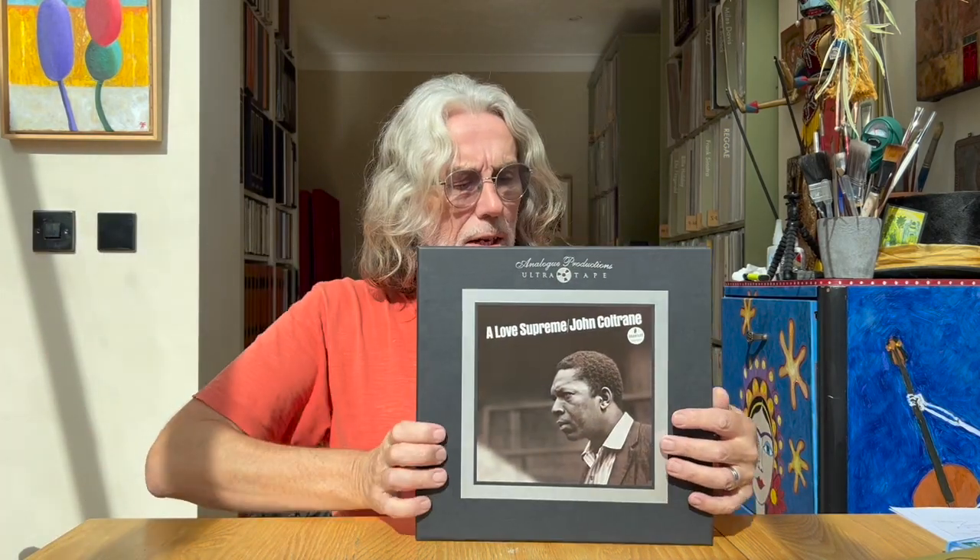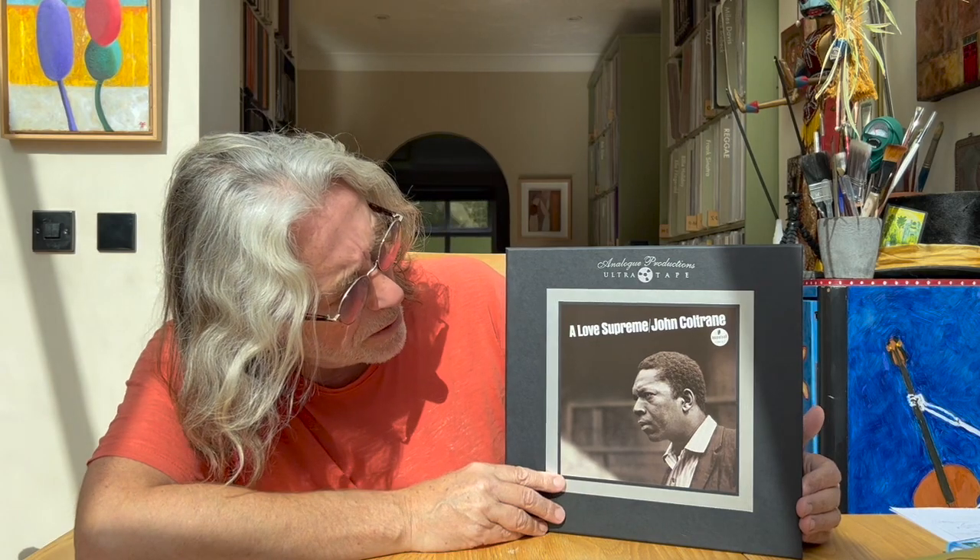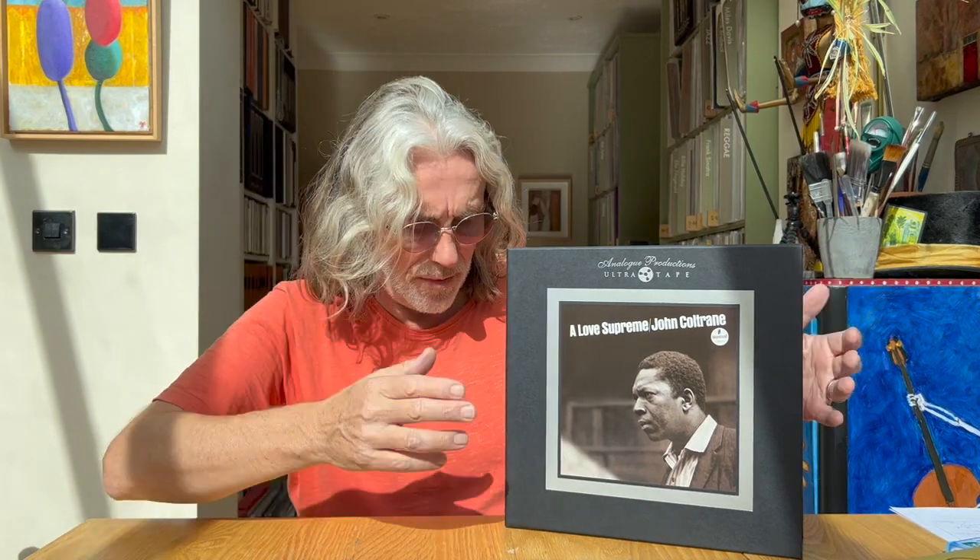Welcome back to the channel. I'm going to return to an album I've reviewed before — if you check the link up here you'll see my review of 'A Love Supreme' by John Coltrane, the Analog Productions ultra tape, which at the time of release was perhaps one of the biggest mainstream jazz titles to have come out on reel-to-reel tape.